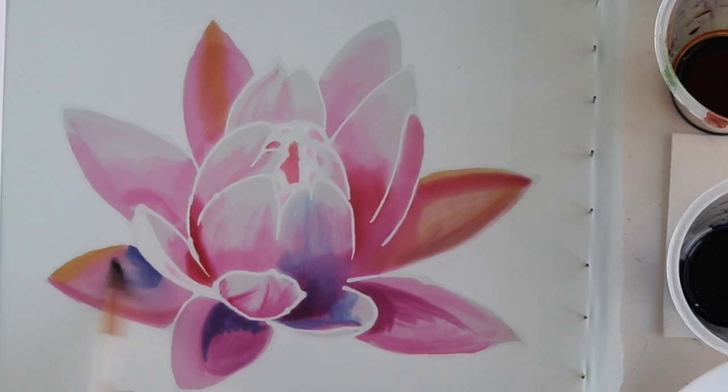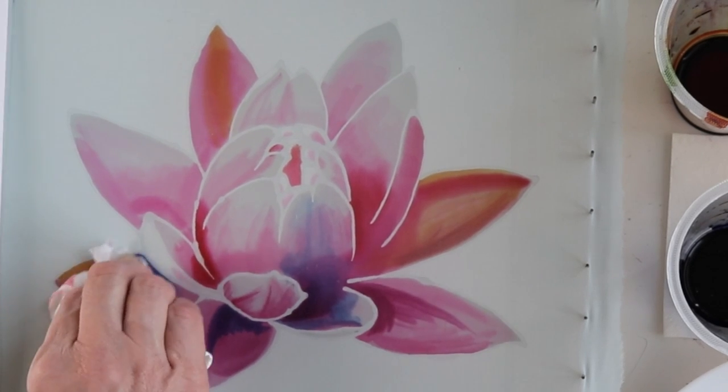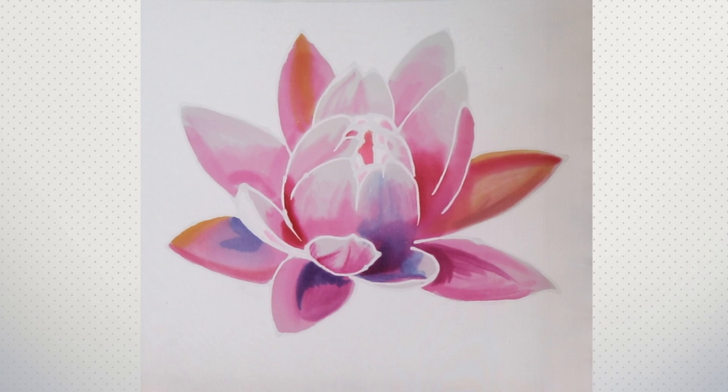The blue turned out too intense. At this stage the lotus looks like this, and I'll show you the background painting in the faster mode.